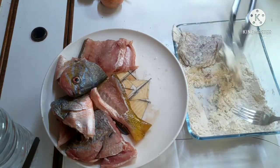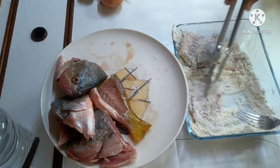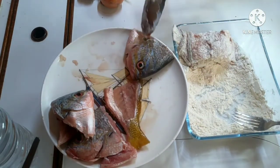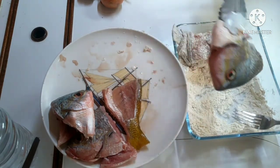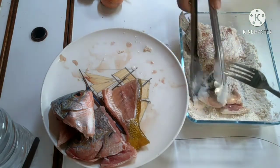Iisipan ko lang naman guys na iluto siya with black beans. Kasi since nila nag-crave ako ng black beans, at the same time nangihinayin din ako kasi dun sa fish - medyo malaman pa naman siya. Matagal na din akong hindi nakakakain ng isda, since na yung asawa ko hindi siya kumakain ng isda.